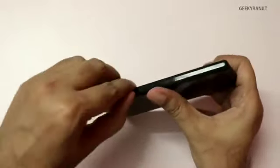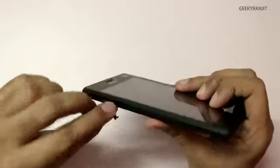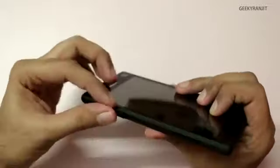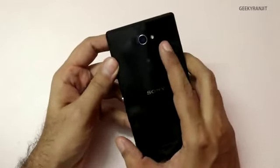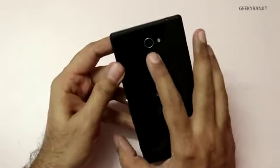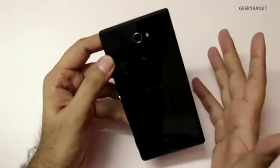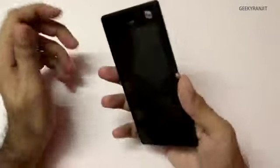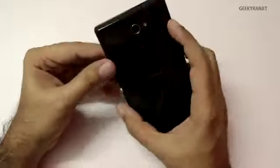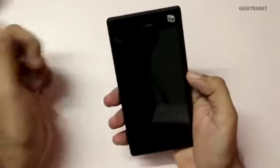On the bottom there's a flap where you can add a micro SD card — up to 32 GB is supported — and the micro USB slot used for charging. On the back we have a secondary microphone, LED flash, and the 8-megapixel camera which can record full HD 1080p video. There's an 'N' logo indicating NFC compatibility, plus Sony and Xperia branding.